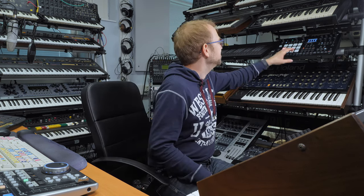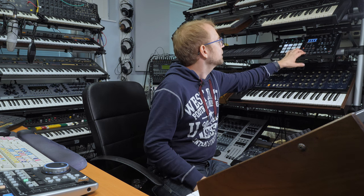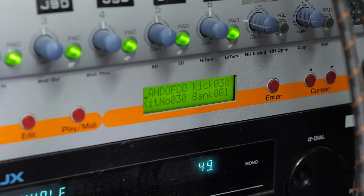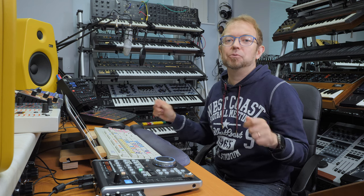I also used a Yomox snare drum. It has a beefier snare than the Analog Rhythm. It worked really nicely for this song because I felt we needed a really big 80s-type snare drum.